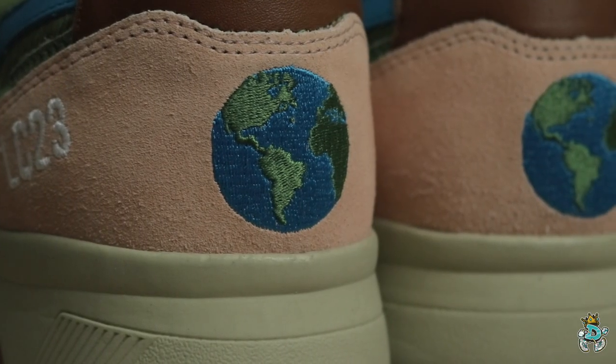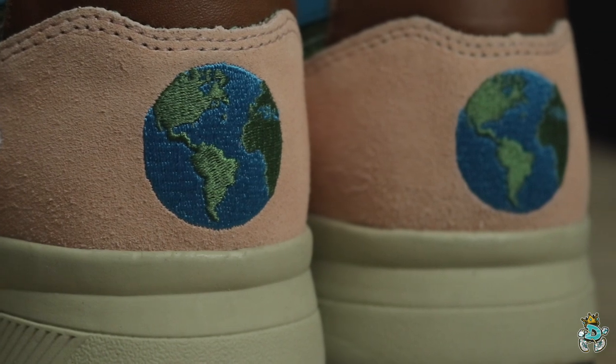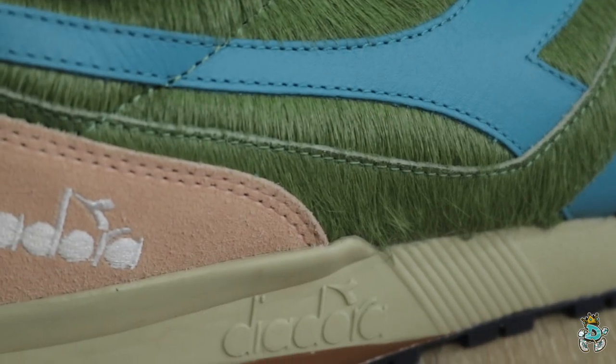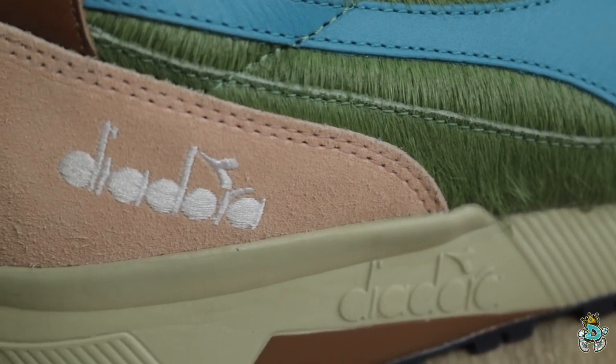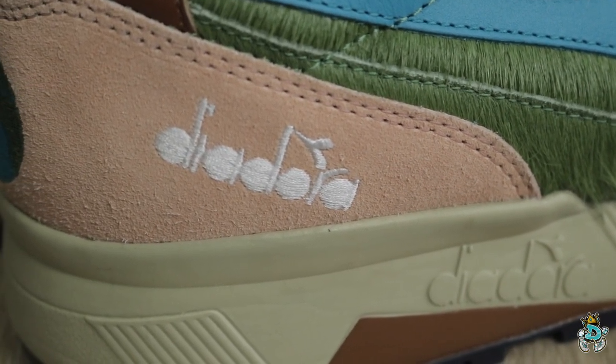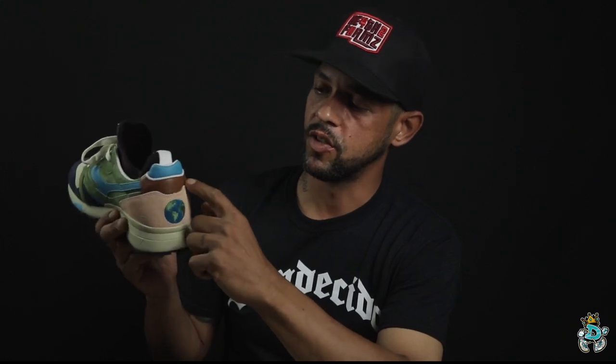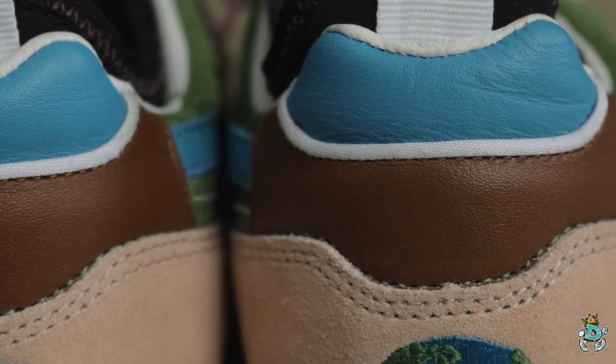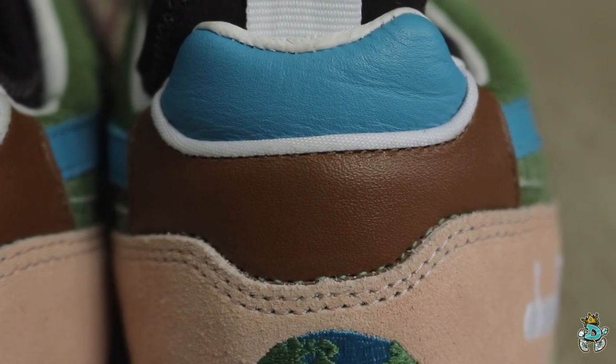Moving to the heel counter, you see all the earth tones. Another thing that pops out is the embroidered planet on the heel counter, and something a lot of guys don't miss — the embroidered Diadora logo on the side of the heel counter. Going back to the killie counter, you can see the two types of leather they use: the earth tone leather and the water tone leather, with the white piping.